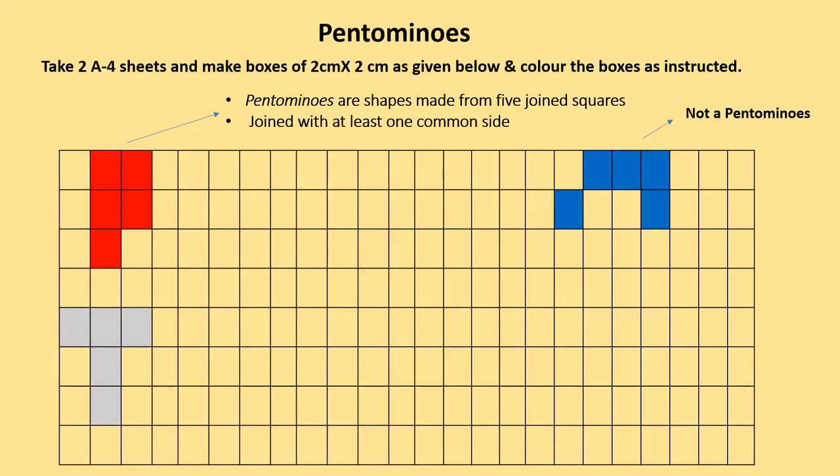Take two A4 size sheets and make boxes of 2 cm by 2 cm as given below, and color the boxes as instructed. Children, remember that pantominoes are shapes made from 5 joint squares edge to edge.